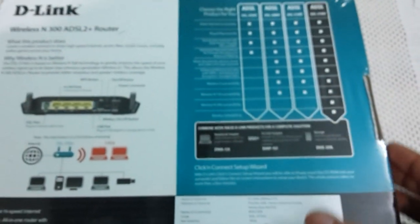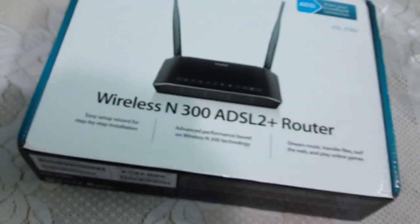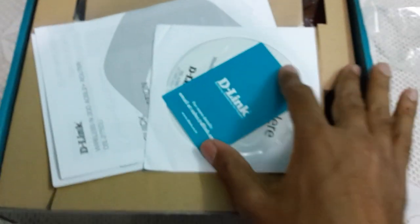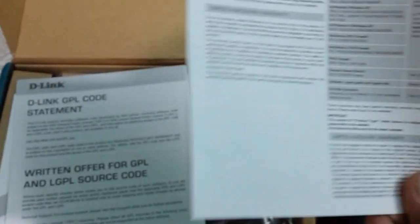The splitter is used for dividing the telephone line and the modem. Let's quickly unbox the device. Let's peel off the lamination. First, we are getting a CD for installation and some documentation.